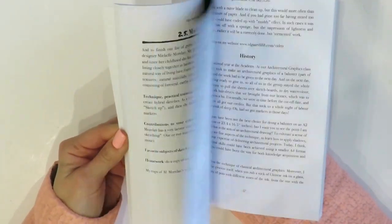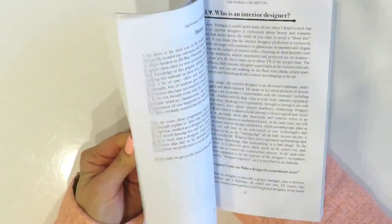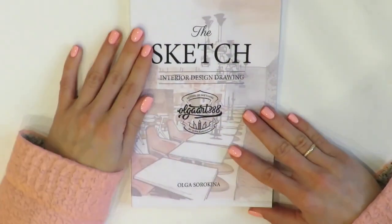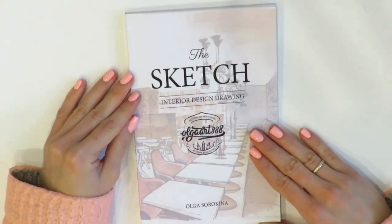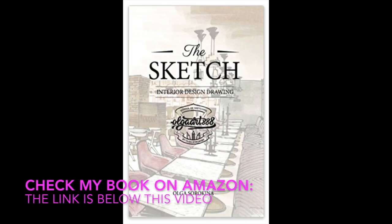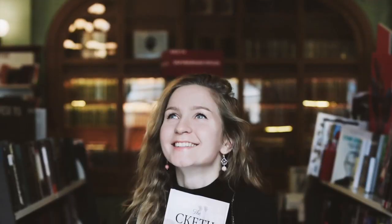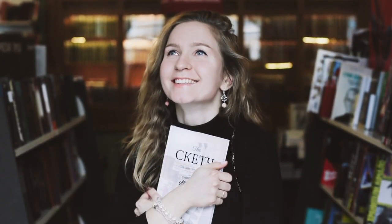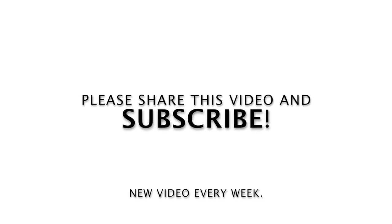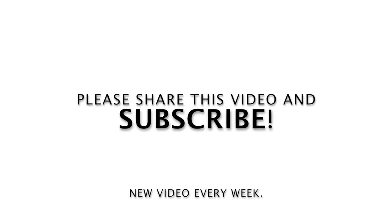As a bonus, you will have significantly more fun, confidence, and freedom while working on your next interior design project. I believe that my book will be a great source of inspiration to you, and hopefully it will become a permanent reference on your desk. So grab your copy now — check my book on Amazon, the link is below this video. I hope you enjoyed this book review; please share it with your creative friends and subscribe to my channel, because there's a new video every week.